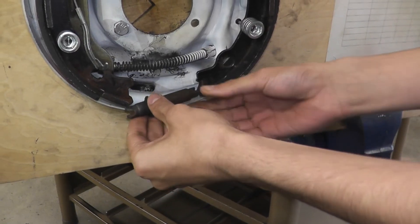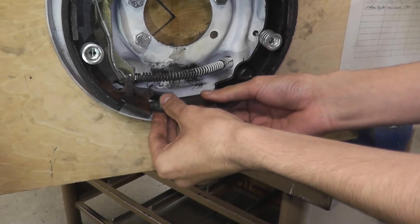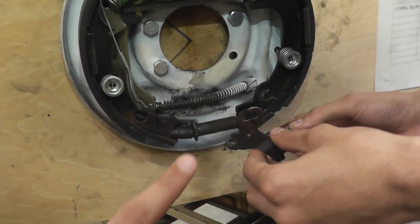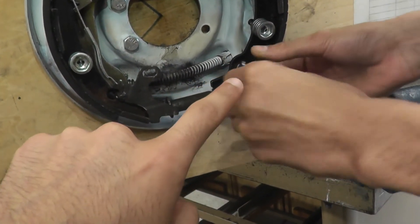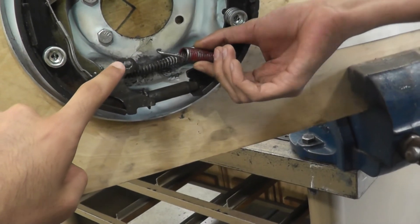The next piece you need to put in is the star wheel. If you're doing this on a customer's car, you must never seize it — clean it with a wire brush. The next two pieces: this piece goes into this hole right here, and then this spring goes into that hole right there. That spring attaches right here into this hole.